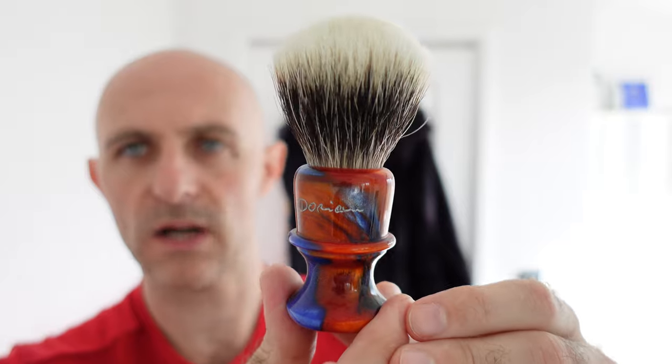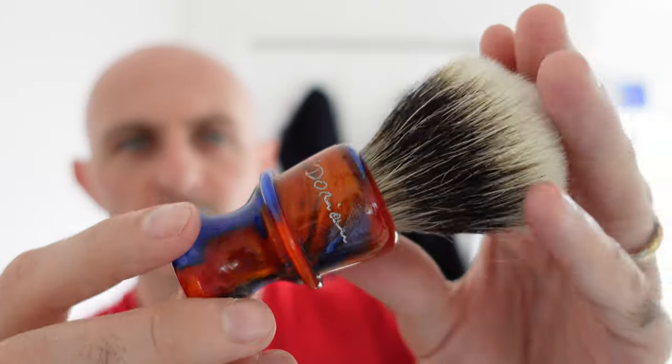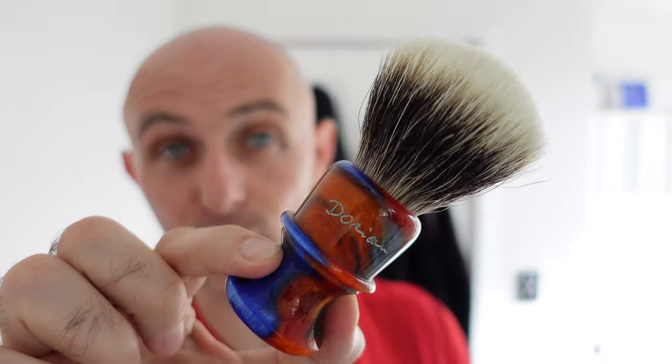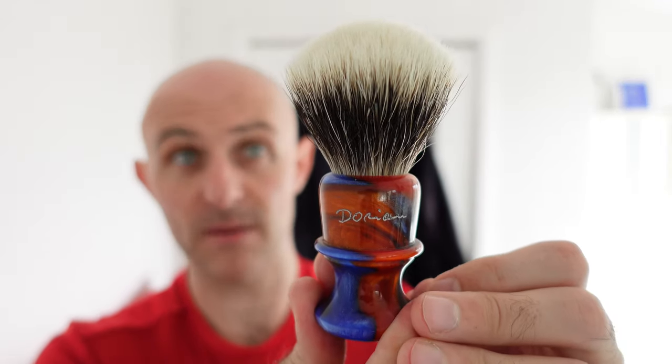It is badger. That's a really nice brush. Wow — check that out. Now I will be honest, this isn't my sort of colour scheme. These are pretty much the colours of Rangers Football Club, which as you know, as a Celtic man, not my thing. Blue and orange. But that is a beautiful brush. It looks like it's got a very nice knot in it. I'm not sure what the knot is, but that's a really nice looking brush. It smells pretty much brand new. Absolutely stunning, very well packaged and presented from Dorian Crafts.